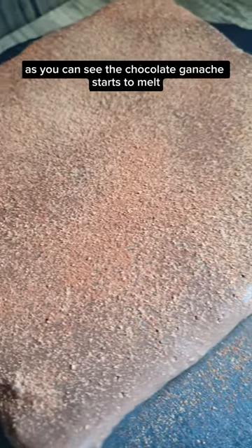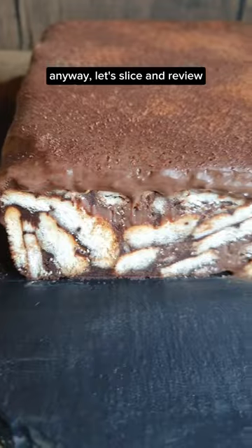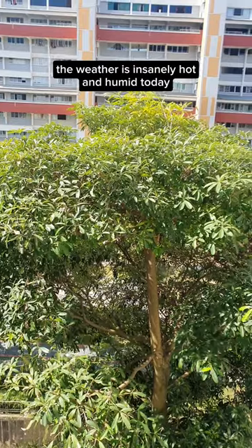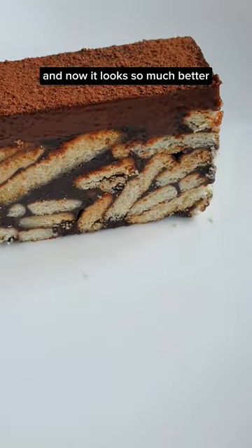As you can see, the chocolate ganache started to melt. Anyway, let's slice and review. Get the full recipe at Fatal.sg. The weather is insanely hot and humid today, so I decided to pop it back in the fridge to chill for a few hours — and now it looks so much better.